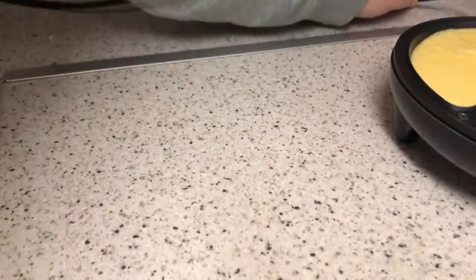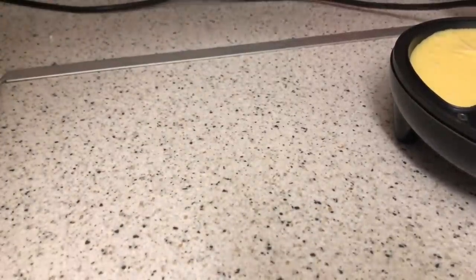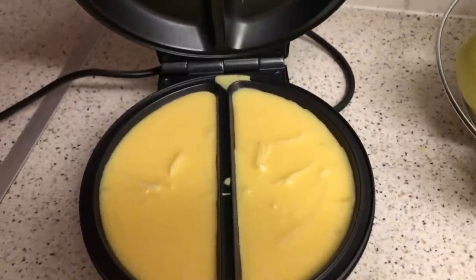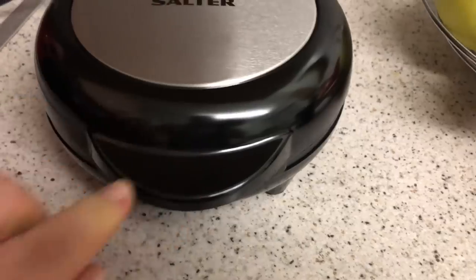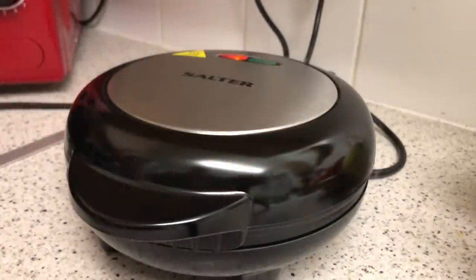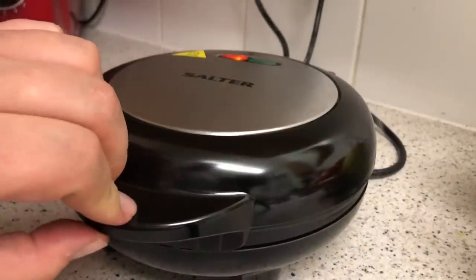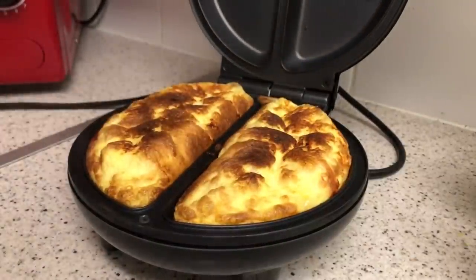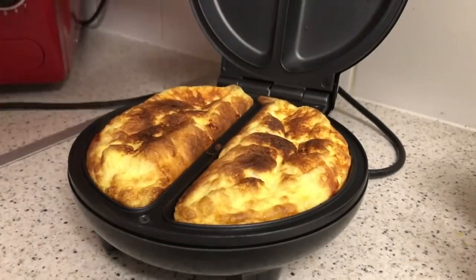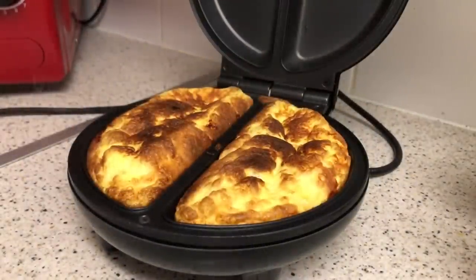I'm going to close it down — it'll take about eight minutes. I like this lid because you can't get burned on it. We'll leave that for around eight minutes and see what it's like. It's been six minutes and — are you ready for takeoff? One, two, three — oh, look at that! I think that looks rather good. I'll leave it another couple more minutes.